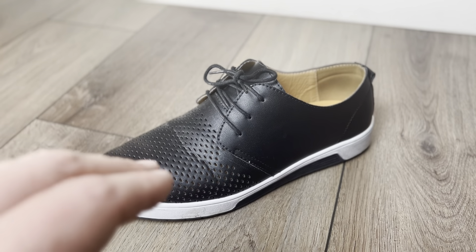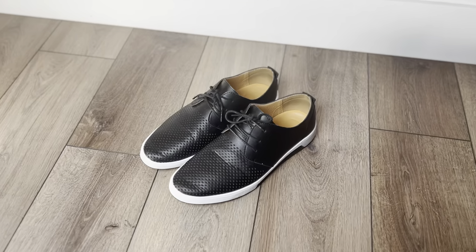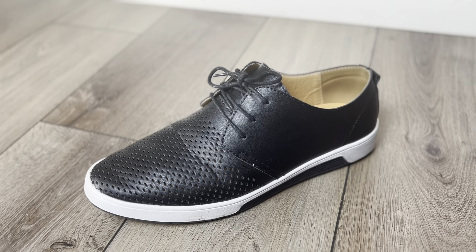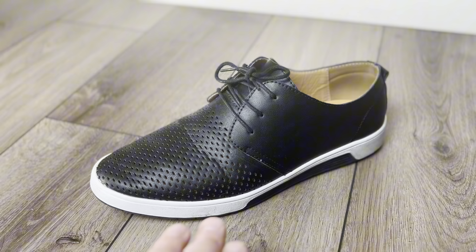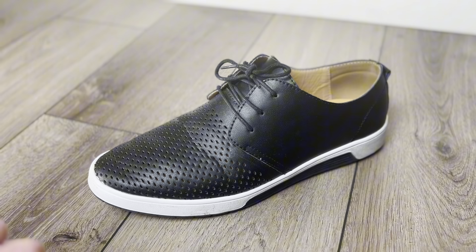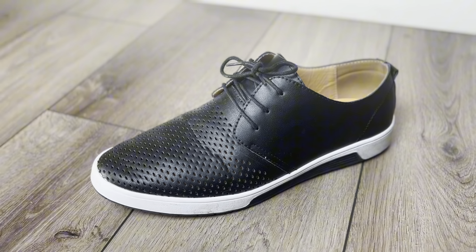I wanted to do a review of these men's black oxford leather shoes. I really enjoy these shoes — they are very comfortable and easy to put on, and you can be in them all day. They look fantastic. I have been wearing these for about two months now. I wear these to work, to business casual events, and to a friend's house on the weekends.